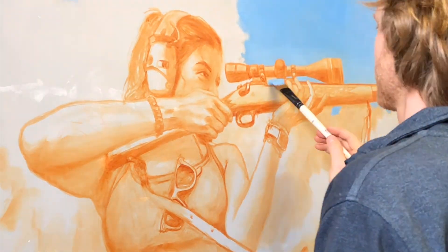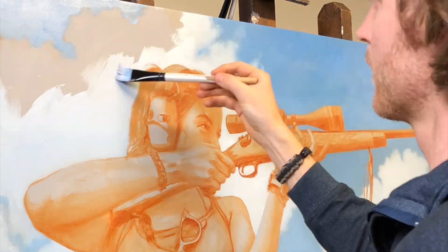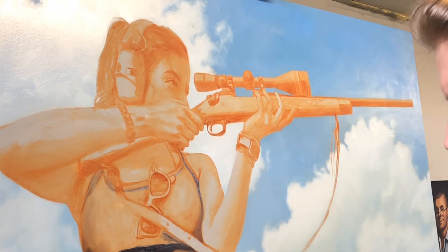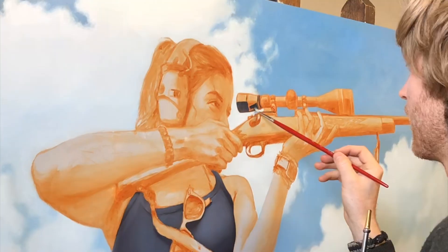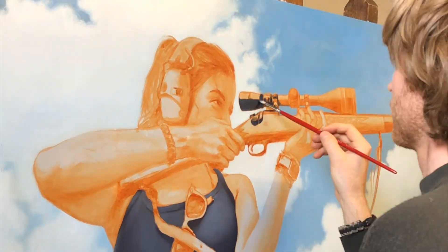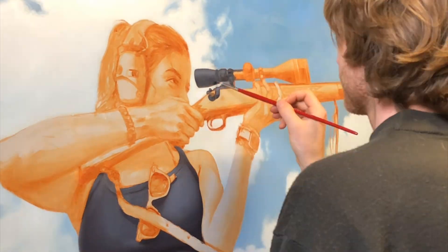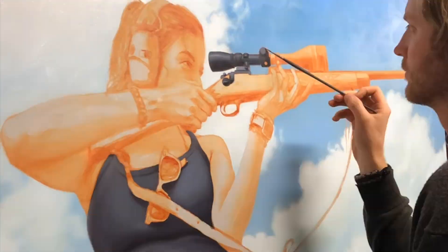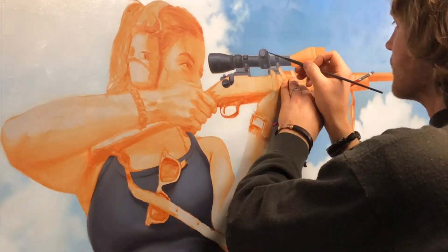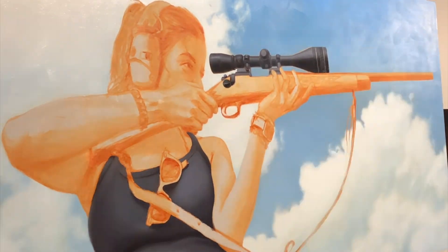After finishing the underpainting — that kind of orange color — it's on to blocking in the color. I start with the background first, blocking in the sky and the clouds, then start moving into the figure and the rifle. For the most part, it's painted wet into wet, so you're painting individual sections in one pass while the oil stays wet, which lends itself to blending a lot easier.